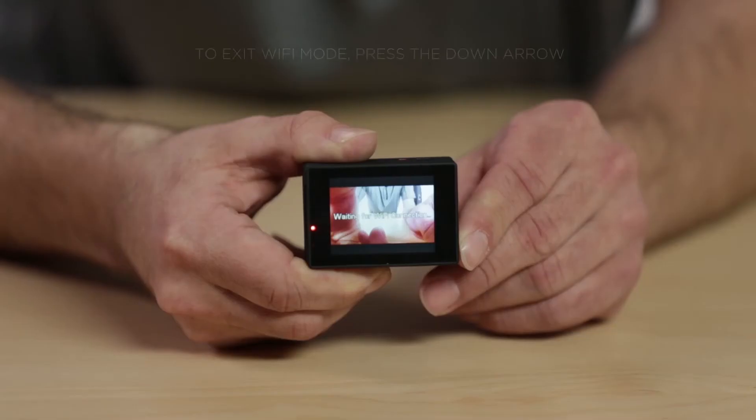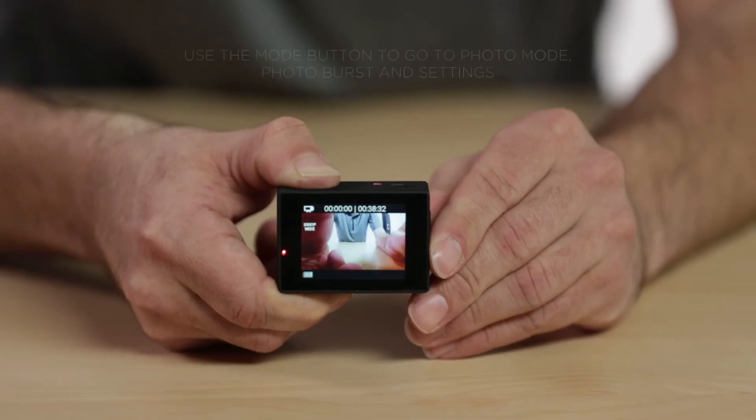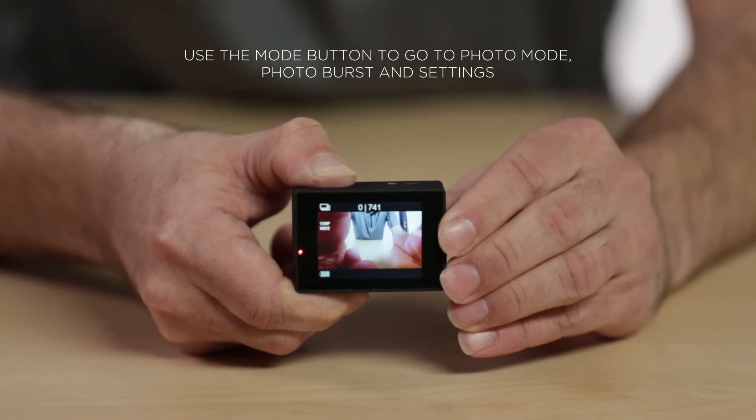You can also use the camera without Wi-Fi. To exit Wi-Fi mode, press the down arrow. When the camera is turned on, it defaults to video mode. Use the mode button to go to photo mode, photo burst, and settings.